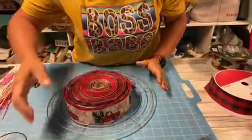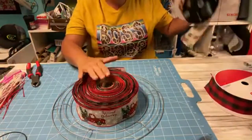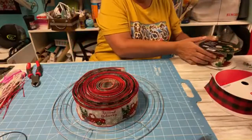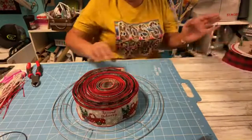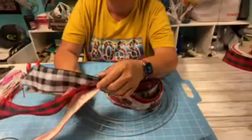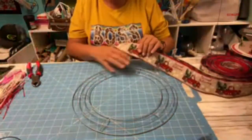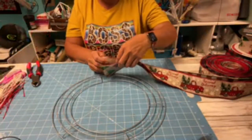I'm going to tilt the camera down so you can see what I'm doing. First thing I did was measure out 10 yards of one ribbon and then used that to measure out the other four, and I basically rolled them together so they're all together. I've never made this one before so we're going to learn this together.